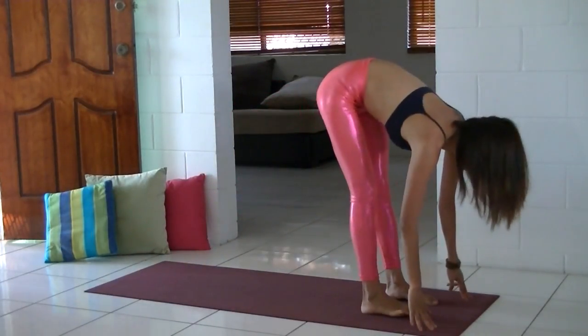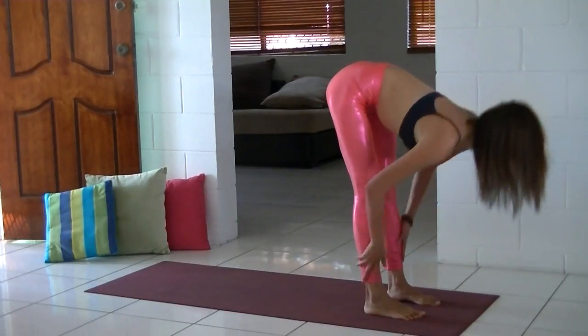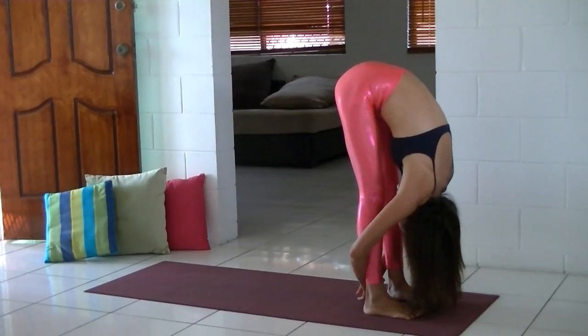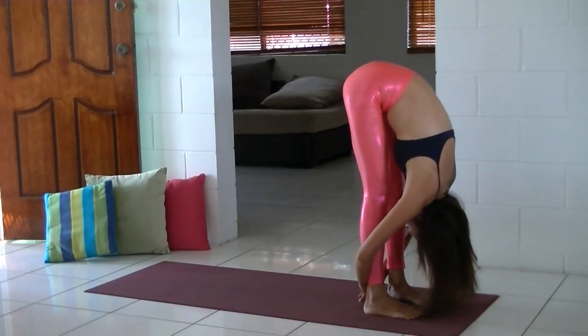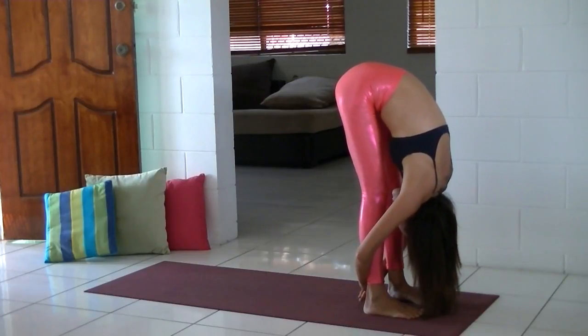Walk your feet to your hands, inhale, lift your heart to a flat back, and exhale fold. This is really therapeutic — standing forward bend. You can stay here a bit longer if you would like to. Try to straighten your legs, but at the same time do not lock your knees.